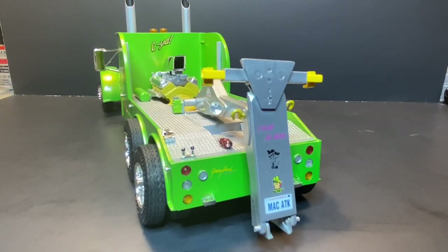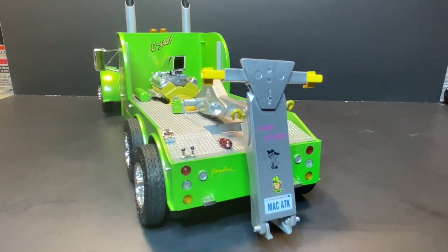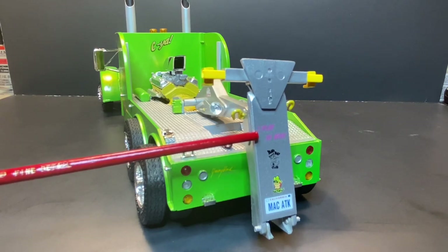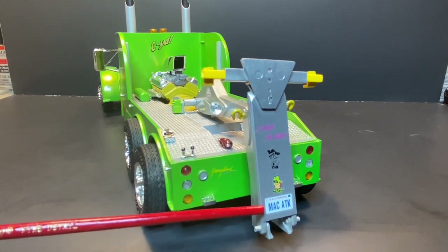Here's the tail end shot. I've got my Rat Fink on there — kind of a tribute to Ed Roth, I guess. There's a decal up here that says 'I Play to Win,' 'Bad Boy Club,' and then of course 'Mac Attack.'